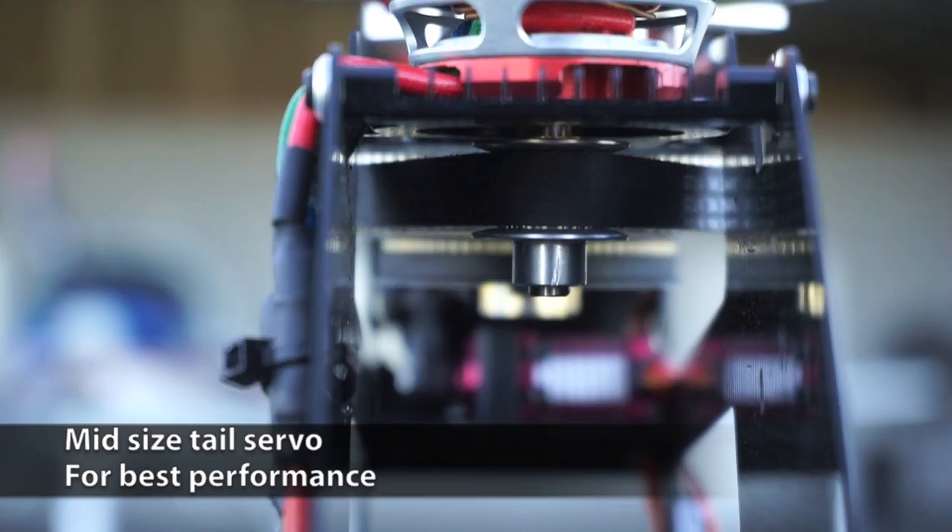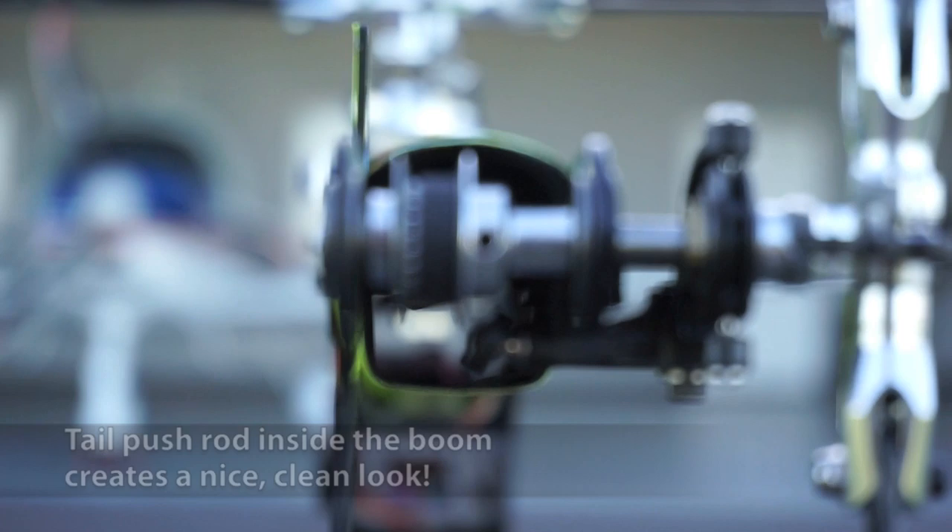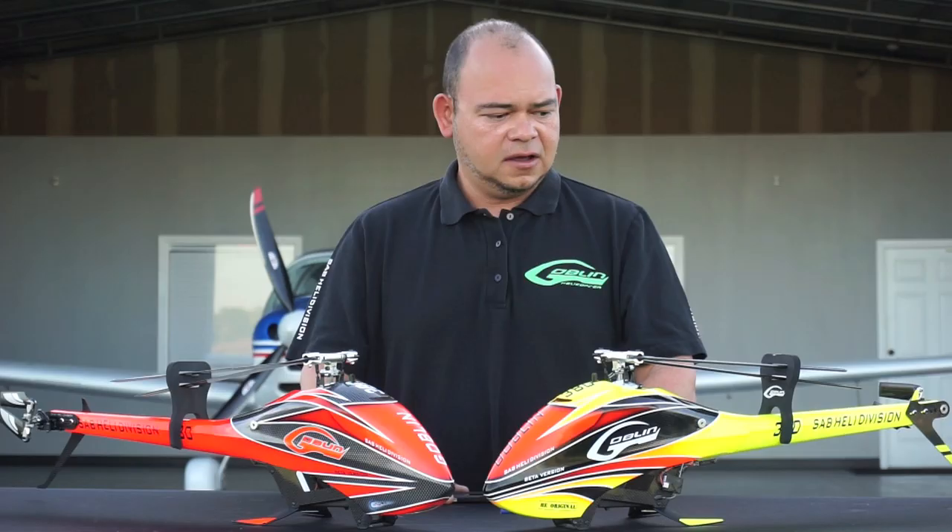Some comments about the looks and the landing gear — some people think it's not stable, but it is really stable and very flexible, so it can handle a pretty good landing, a hard landing, or a hard crash. And again, a lot of simplicity throughout the machine. When you look at it, you realize there's just not a whole lot going on in terms of number of parts and how easy things are put together.